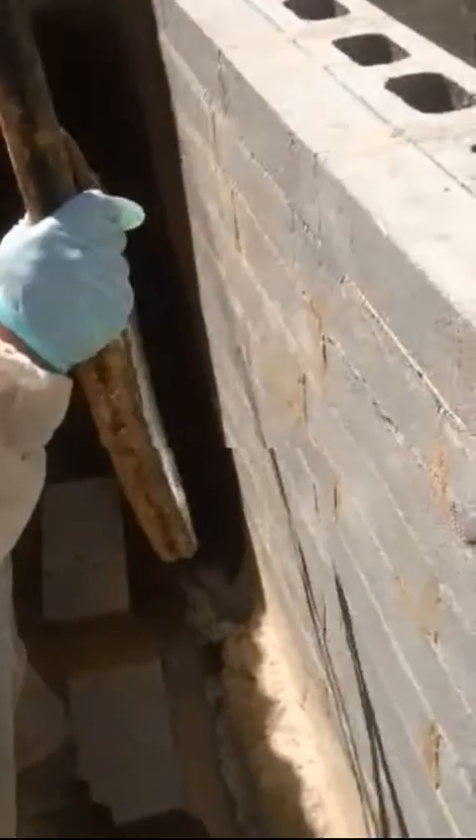Hi, this is Paul Evans, Finlay Evans Waterproofing and Liquid Rubber Melbourne. Just a short little demonstration on spraying a wall with liquid rubber.